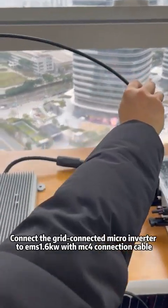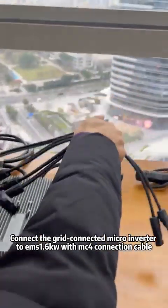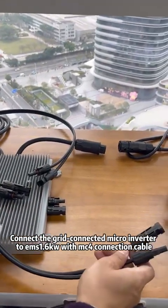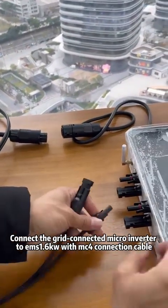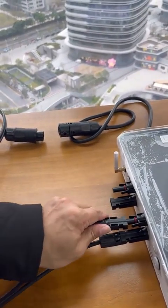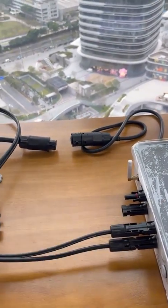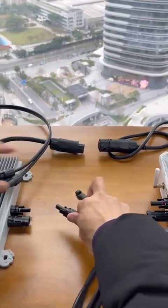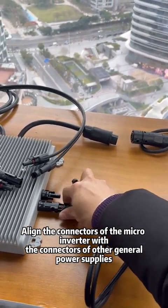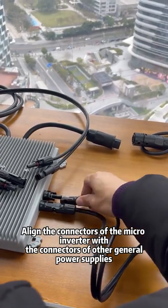Connect the grid-connected micro-inverter to the EMS 1.6kW with an MC4 connection cable. Align the connectors of the micro-inverter with the connectors of the power supply.